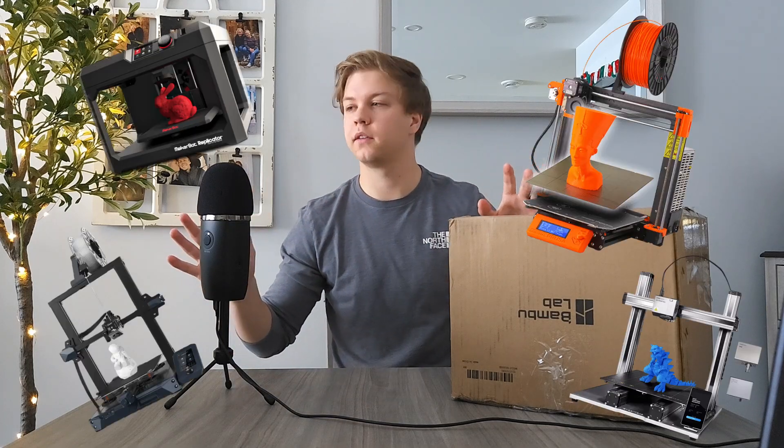Just to preface, I have zero experience with 3D printing. I've done enough research to decide on what 3D printer I wanted to buy, but as far as 3D printing goes, I have never touched a 3D printer in my entire life, nor have I ever done a 3D printing build. So why, you might be asking, did I land on the P1S out of all the other 3D printers?